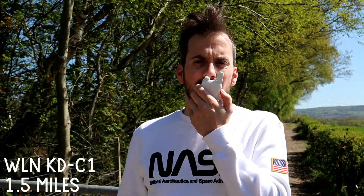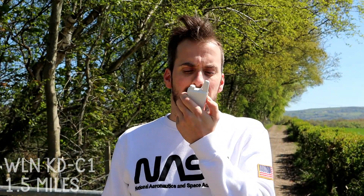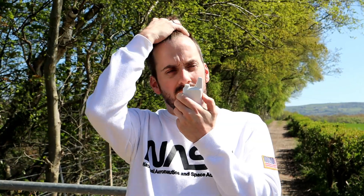This is M3HHY Mobile, testing the WLN KDC1 on UHF at 1.5 miles. 1-2-3-4-5, M3HHY Mobile.